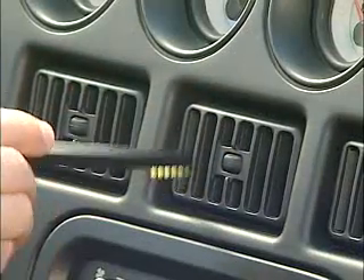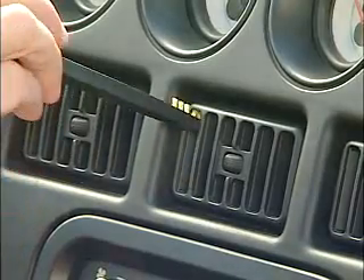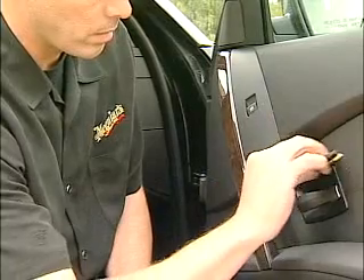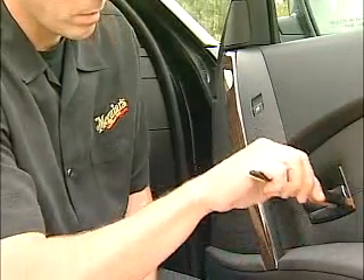Easy to hold and sized to store in your glove box or center console, our new Triple Duty Detail Brush is the one tool that every car guy needs to keep their car looking perfect at all times.